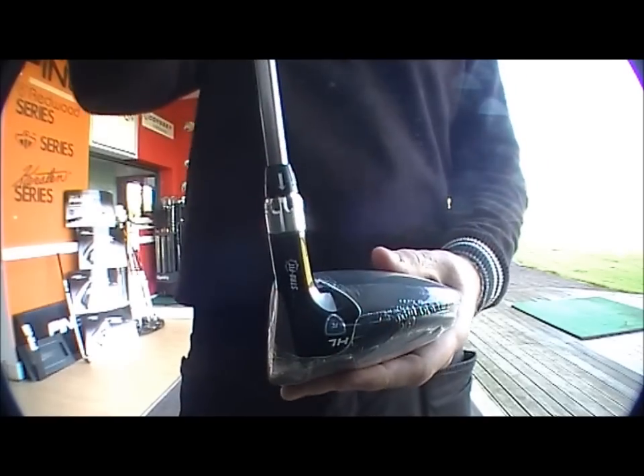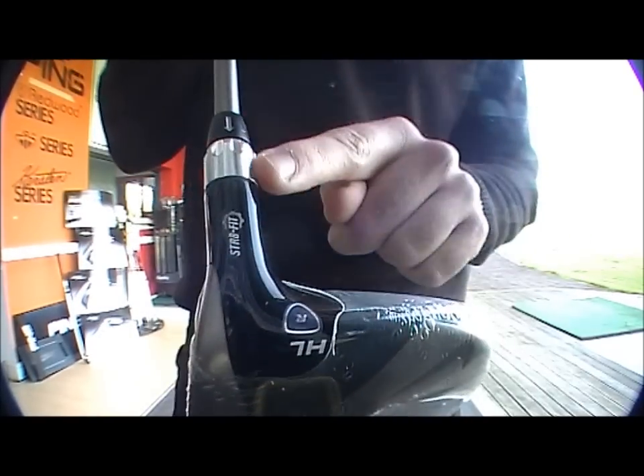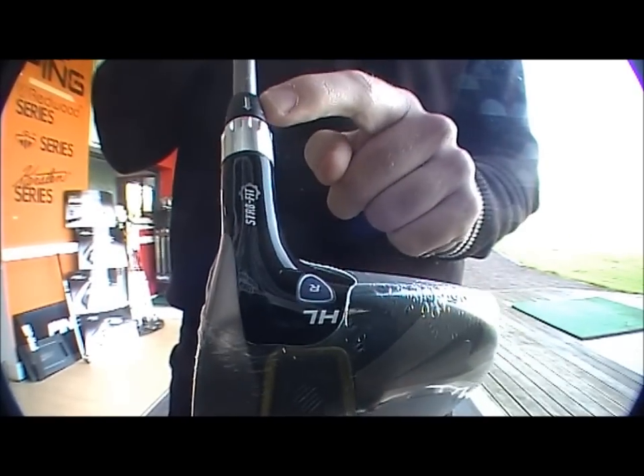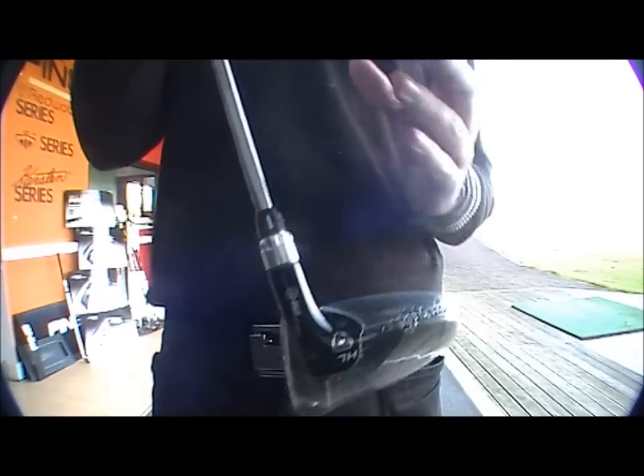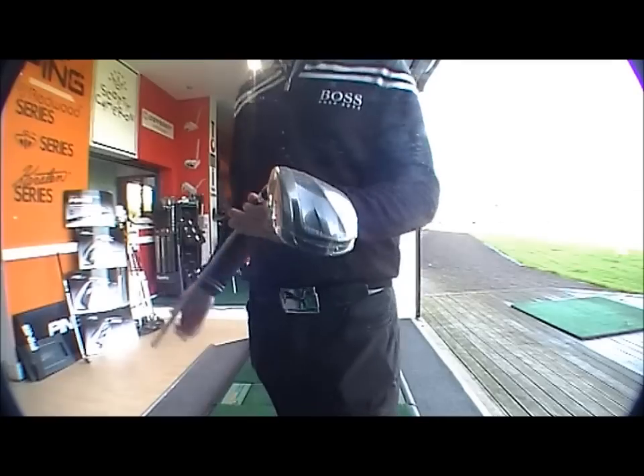You've got the straight fit mechanism on here, set to standard. Grey arrow pointing down at the straight fit sign. Very good driver for higher handicappers.